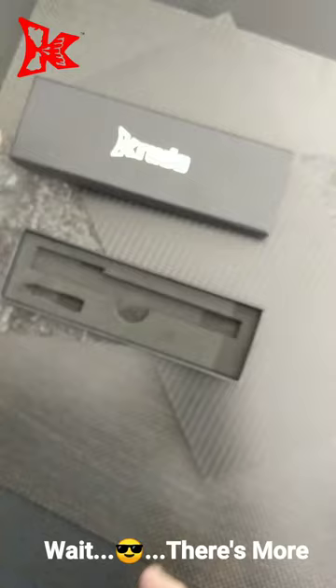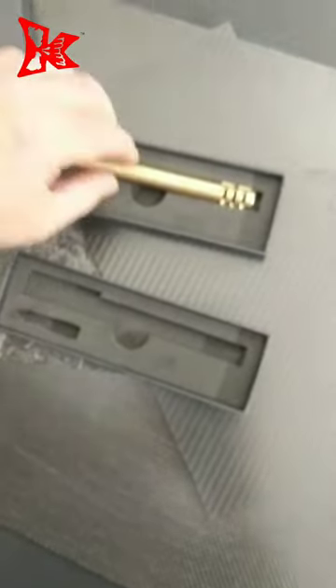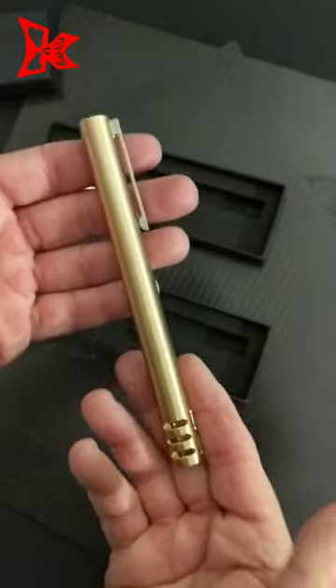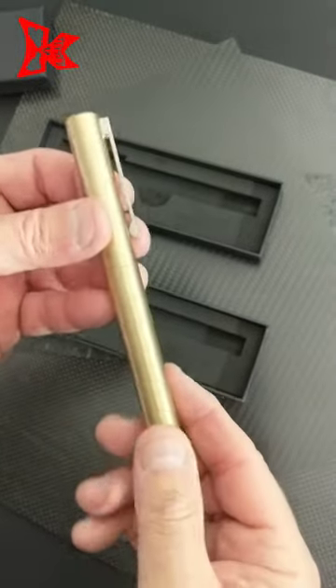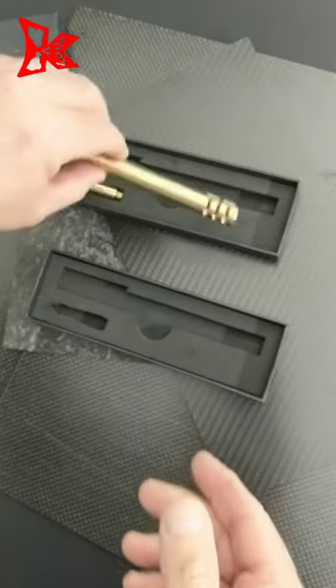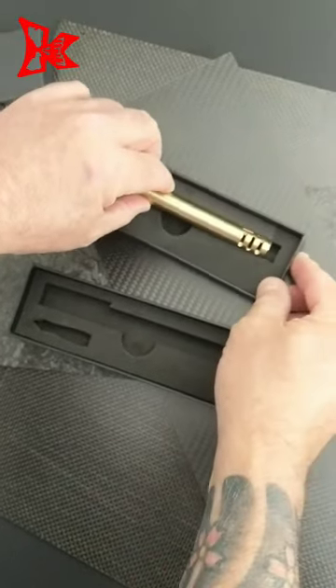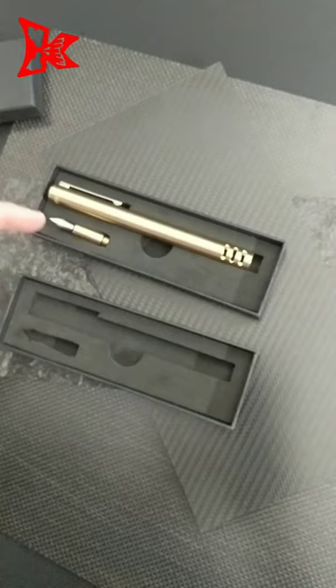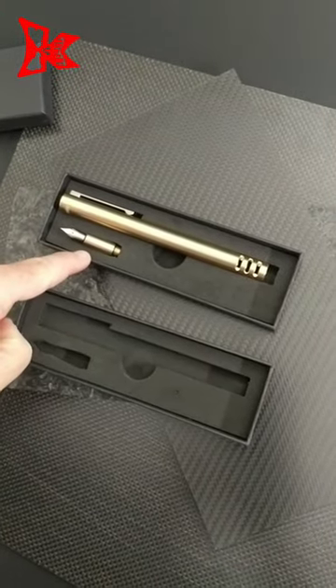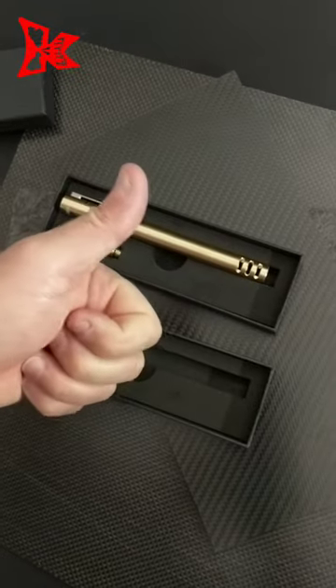Now, what's different also? How about a brass body? Heavy, solid — it's awesome, feels really good. The difference between the two pens: one is aluminum, 6061-T6; this one's brass, and it still has the interchangeable fountain pen nib. See you in 2020.